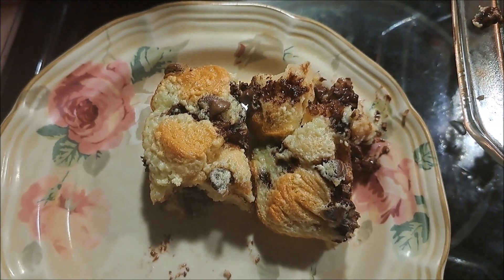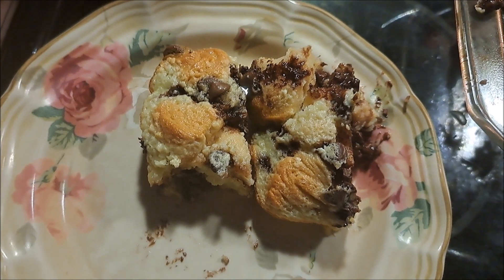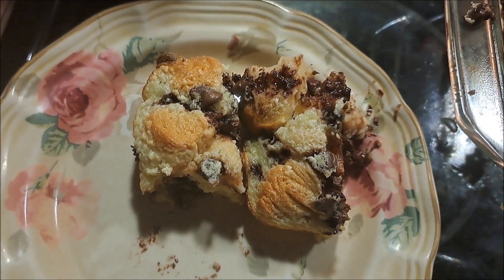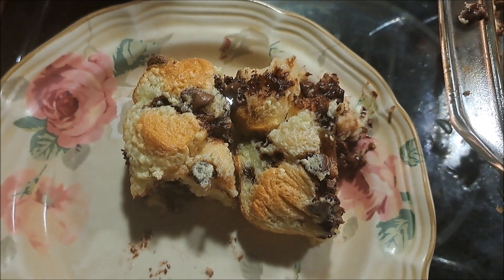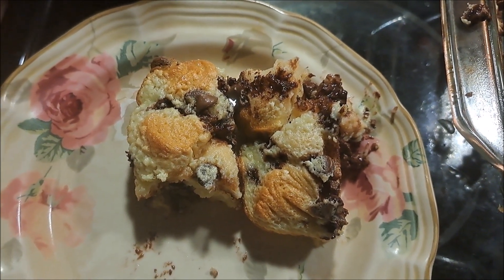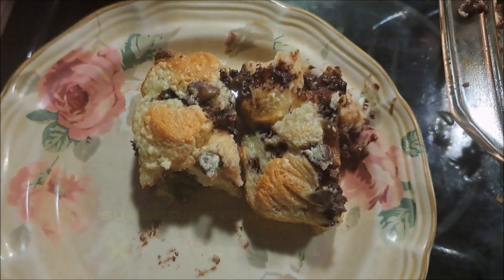Although I think the chocolate chips get a little overwhelming, but it's okay. If you like what you saw, want to make it, have made it, or just want to tell me what you think, give me a like and a comment. I'm going to go finish this and see you in the next video — later!